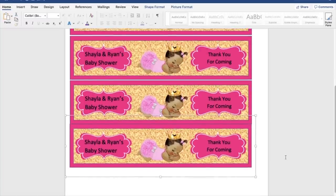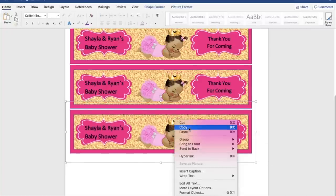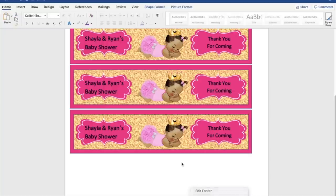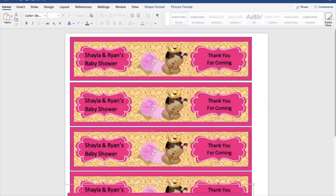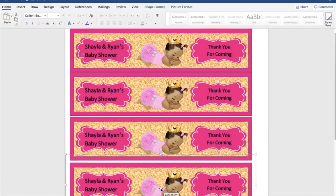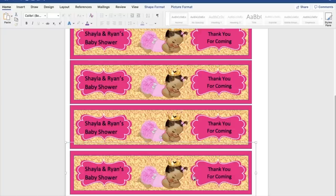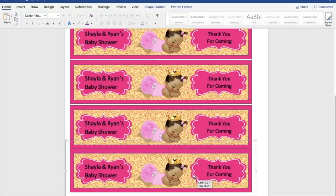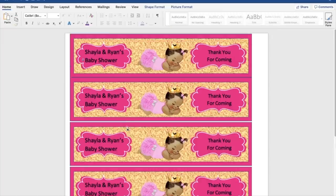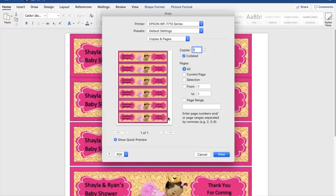Let's see if we can fit another one — maybe we can move things up a bit. I do want to have enough space so I can cut these out with scissors. If you have a Cricut or Cameo you can cut that way, but it's easy to cut with scissors or a paper cutter. In Print Preview we have one, two, three, four, five, six — so I'll just need two sheets. I'm going to put sticker paper in my Epson 7220 printer, print it out, and I'll be back with the results.